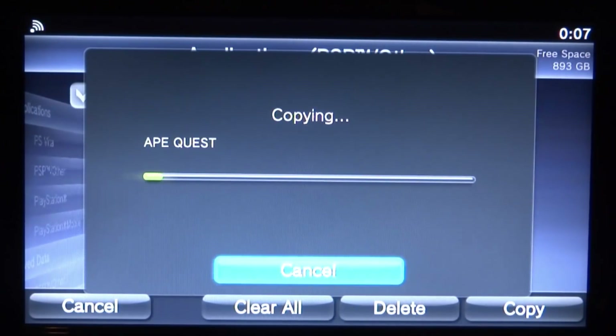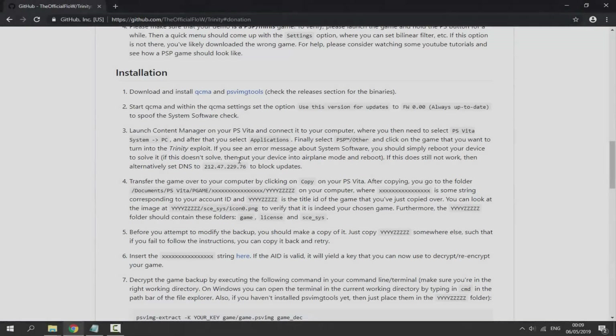You can connect via wire as well, but if you're using a PS TV like me you must do this over Wi-Fi. The transfer will take about 70 seconds — let's just wait for this and I'll be back when it's done.